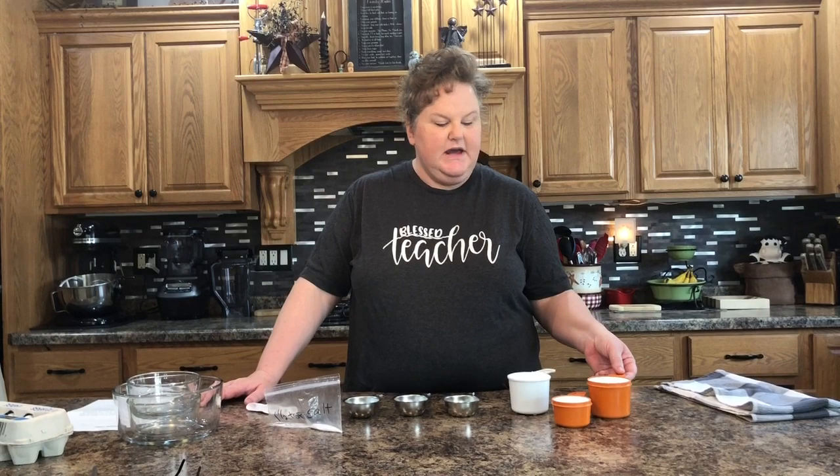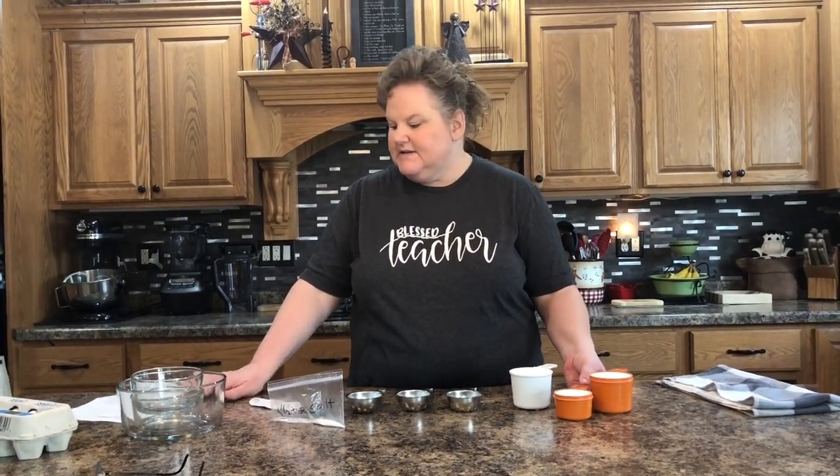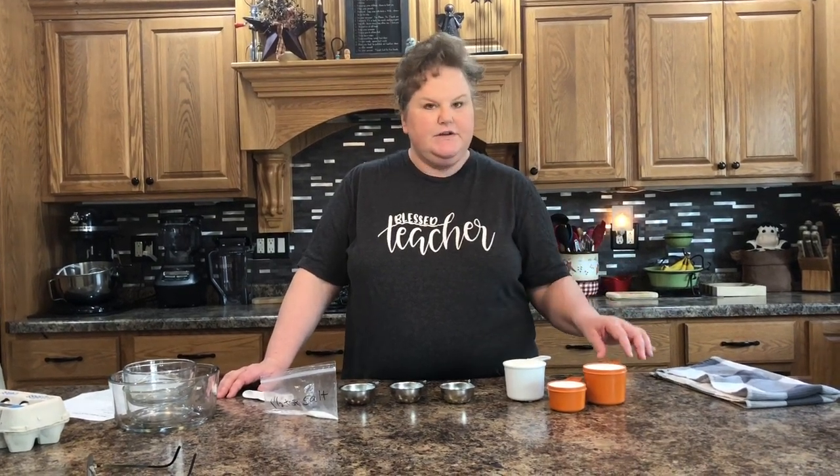One of the ingredients is one and a half cups of sugar, and our recipe says that it is divided. What that means is you are going to use part of the sugar at different times in the recipe, so don't put it all in at once — you're going to use it in sections.